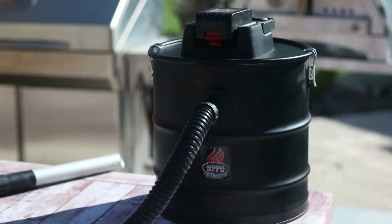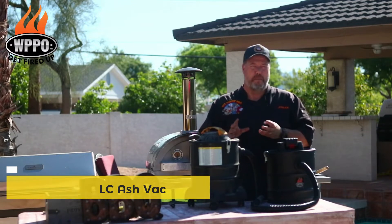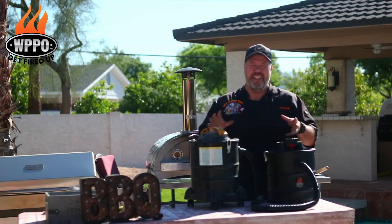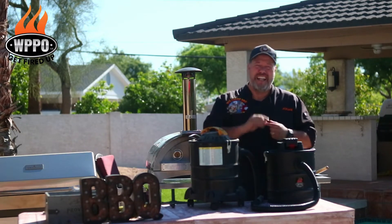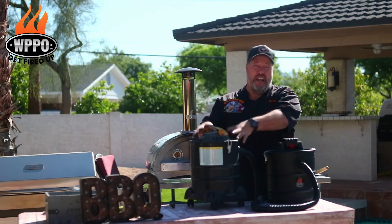Now looking at the 18-volt ash vac from WPPO that I've been playing around with for the last couple of days — here's my old ash vac that I've used for a couple of years. I found four issues with it: number one, it's pretty heavy, so it's not easy to carry around or use. Number two, it's not fire safe.